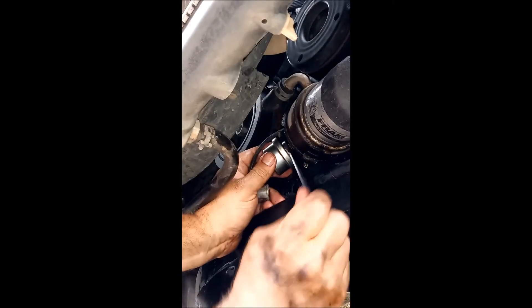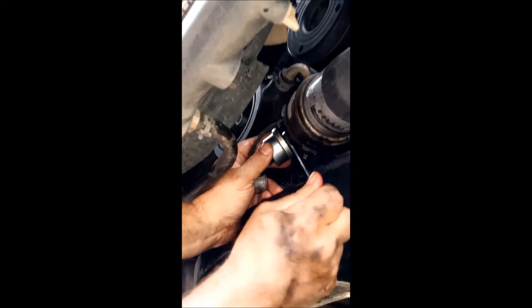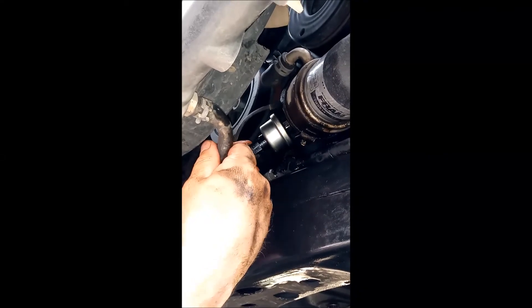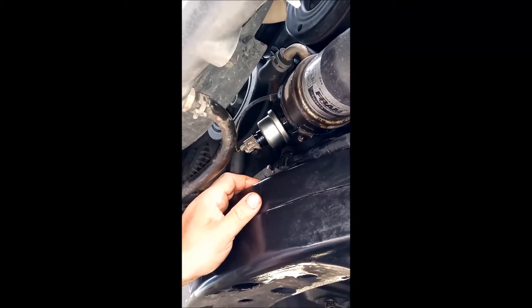Get it on there nice and firm — I don't want to go too hard. Then the sensor connector part goes back on. Snap, and there you have it.